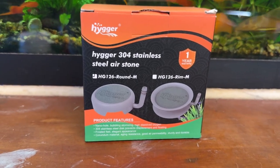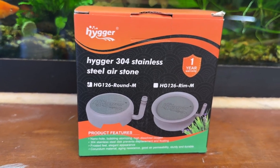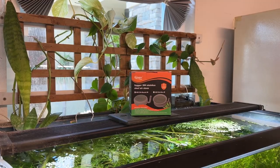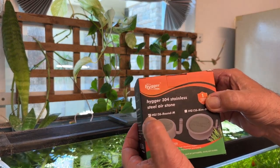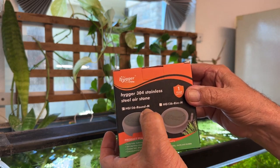Let's take a look at this stainless steel air stone from Hyger. They sent it to me and asked me to do a review, so I think I can do that for them. This is Ron Grutch, Quattix 2023. Let's take a look at this Hyger 304 stainless steel air stone — the HG-126 Round M.